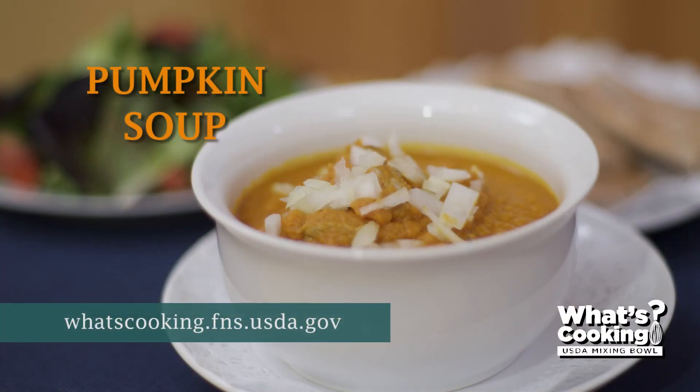For this recipe and more, visit USDA's What's Cooking website. We'll see you next time.